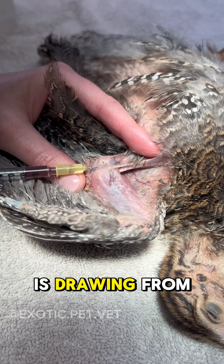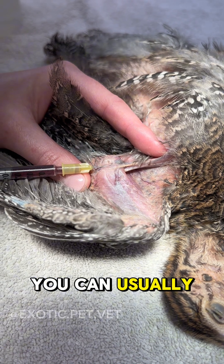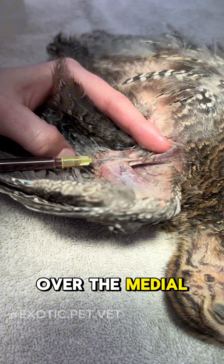The first method is drawing from the basilic vein, otherwise known as the cutaneous ulnar or wing vein. You can usually find this one pretty easily, as it is just underneath the skin as it passes over the medial surface of the elbow.